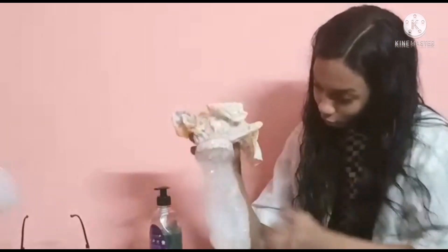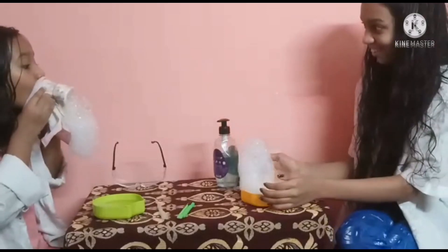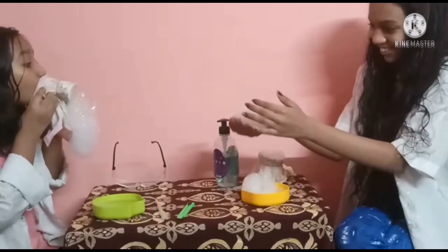So cool! So many bubbles! Look at mine go! Woah, look at mine! So many bubbles!